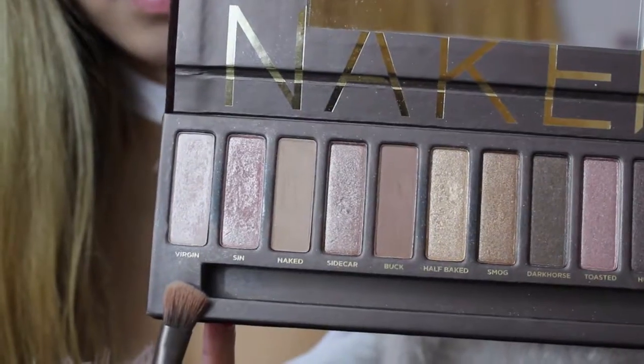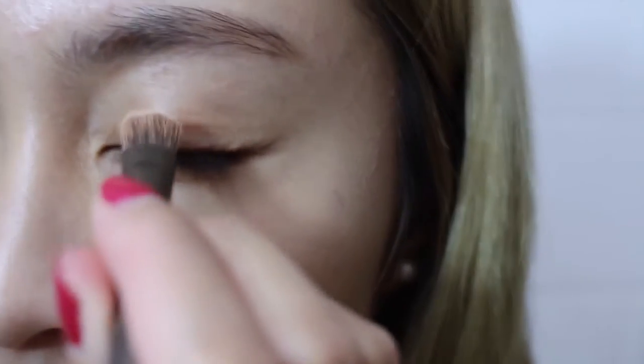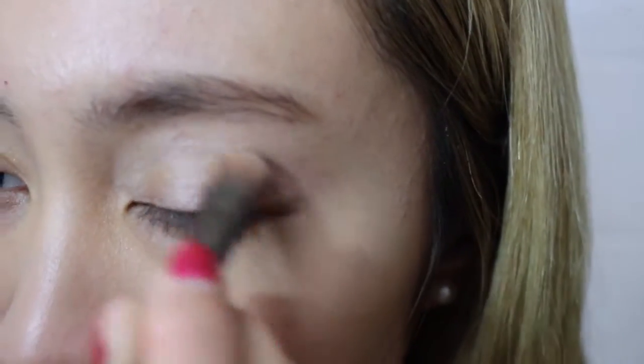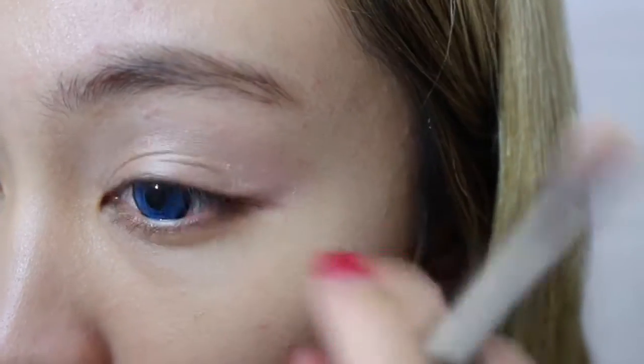Next, I'm going to use my Naked palette — something like white shimmery. It will be like the basis of the whole eye look. I like to put it above your eyelid to make your eyes more pop.